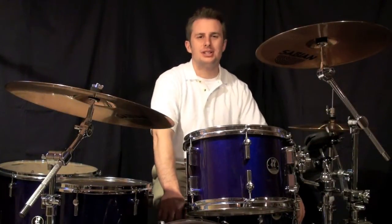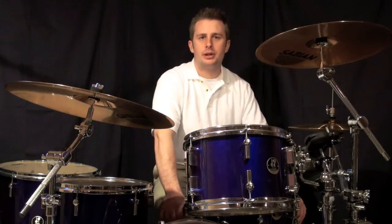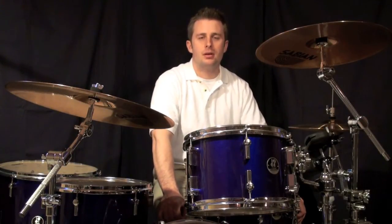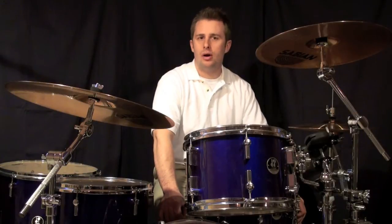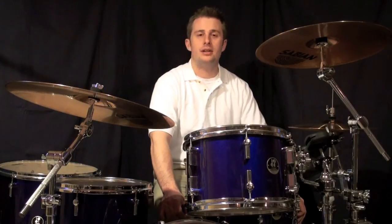I threw number eight in there just to see how far you've come. Now every 16th note that we covered is going to be in this beat. You have it on the Ah of one, the E of two, the Ah of two, the E of three, the Ah of three, and the E of four.